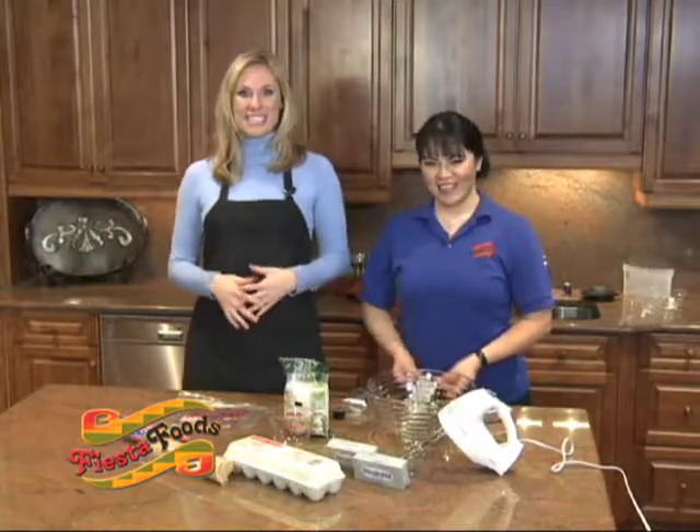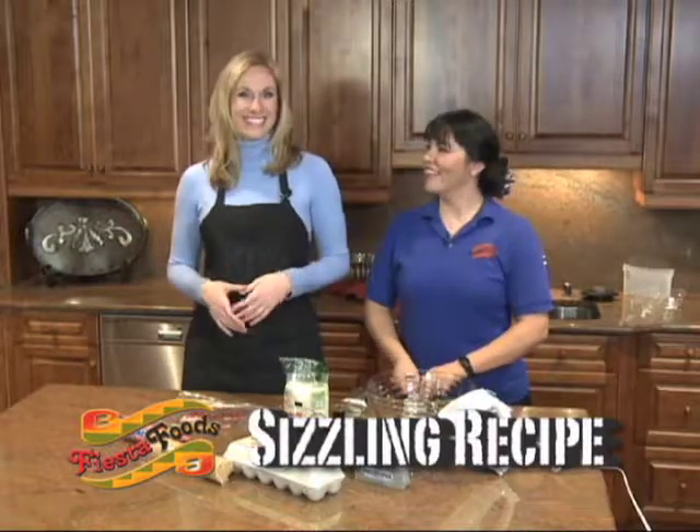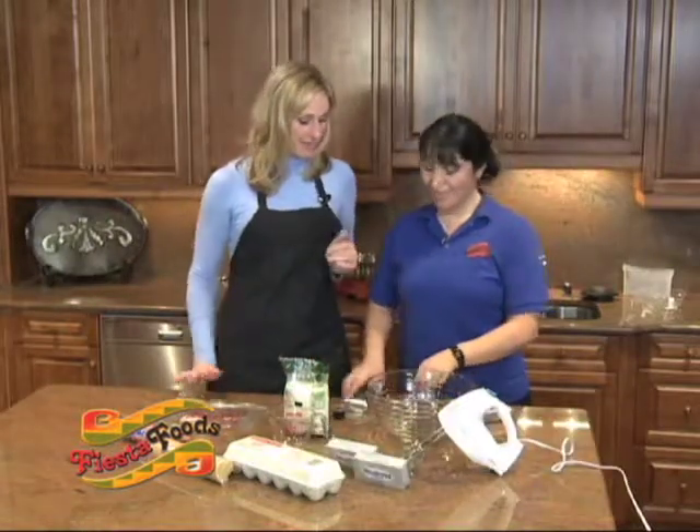Welcome to another installment of Fiesta Foods Sizzling Recipes. This recipe today is going to bake probably a little more than it sizzles. I'm your host Jennifer Ann Wilson here with Veronica. You are so amazing, Veronica — what exactly are we making today?